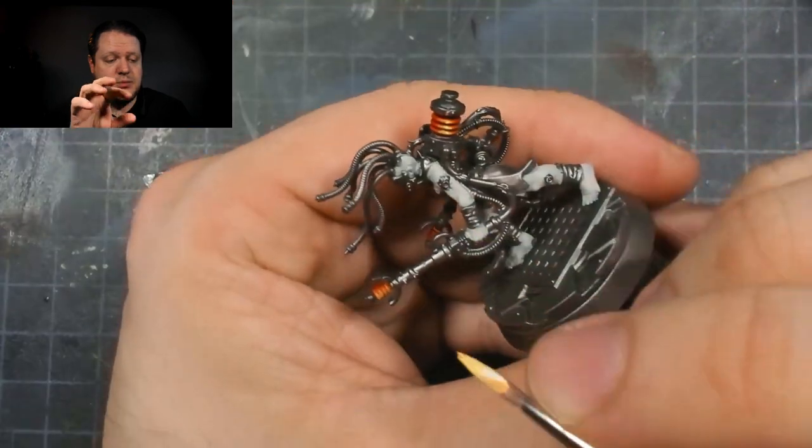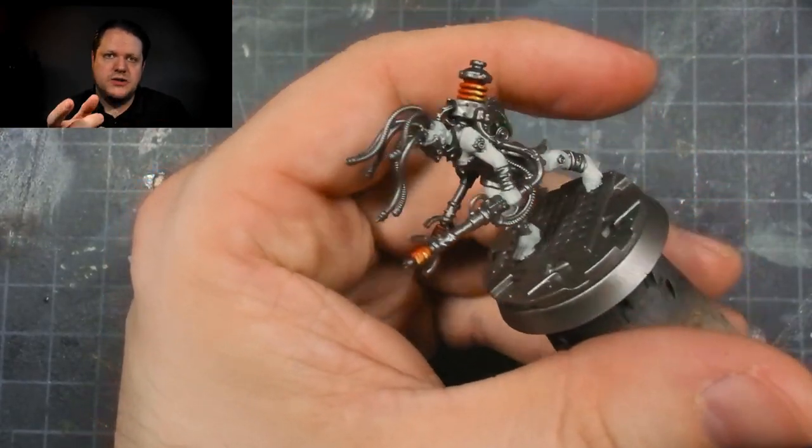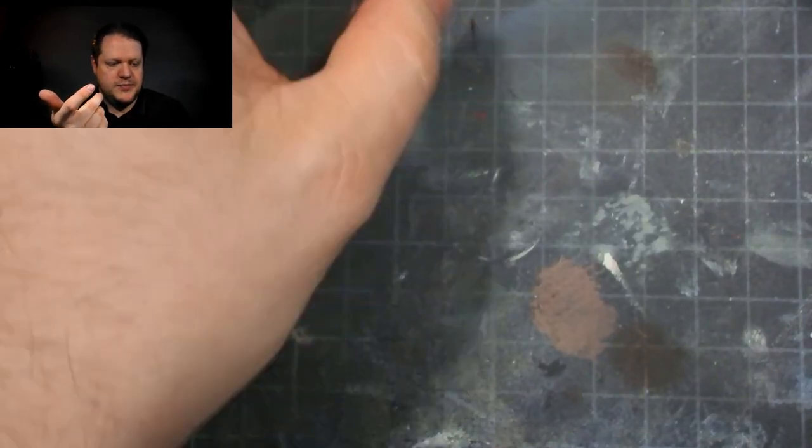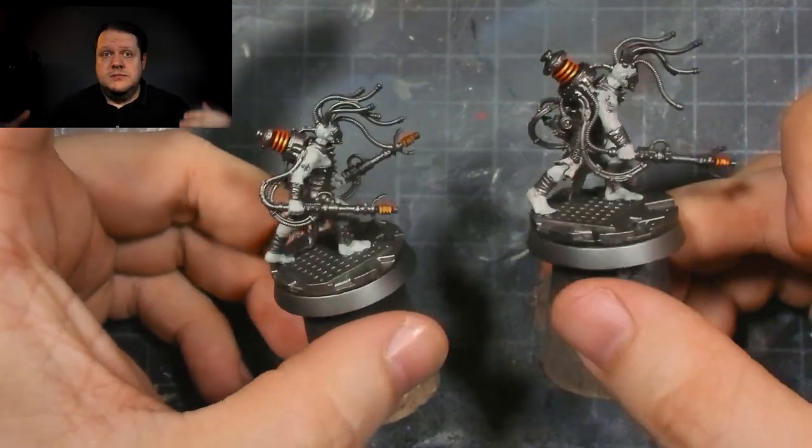Inside of that, I put some Karabo Crimson — a couple layers of it — as well as a further layer of some Bloodletter Glaze from Games Workshop. And that gave me the look that I wanted. Easy peasy.